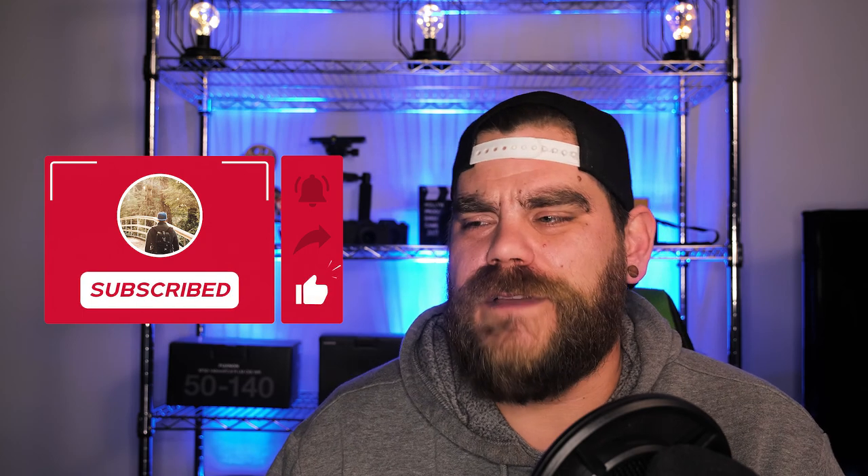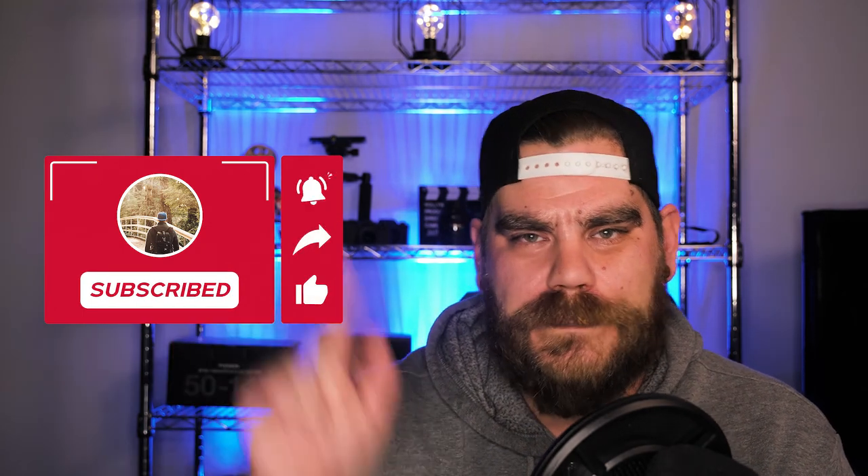Before we jump into it, if you can go down below, hit that subscribe button — just smash it, throw a hockey puck at it. Also hit that like button, share button, and the bell notification — it'll let you know when I upload my next video.